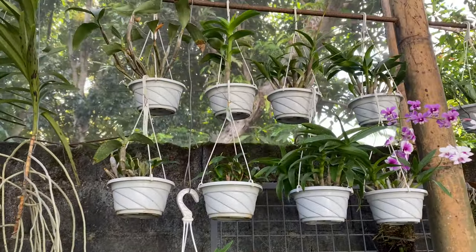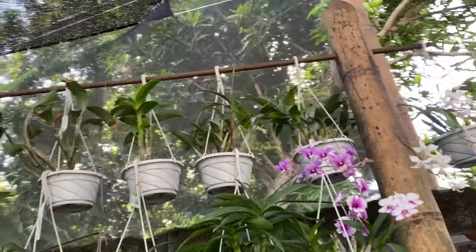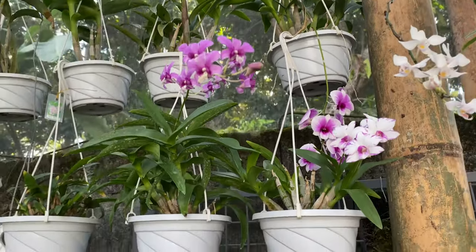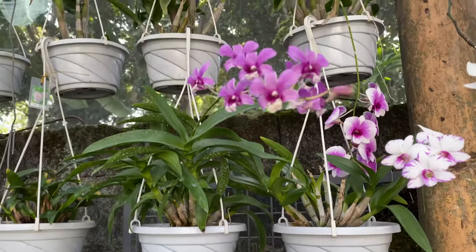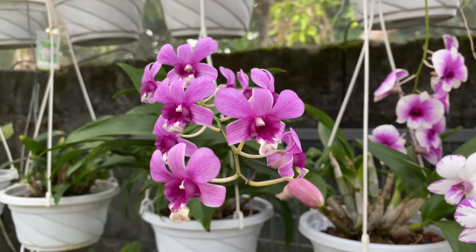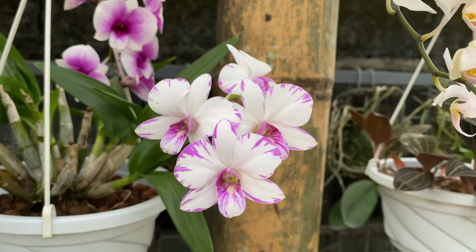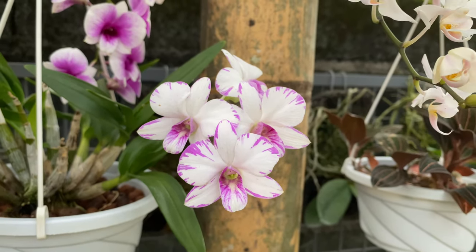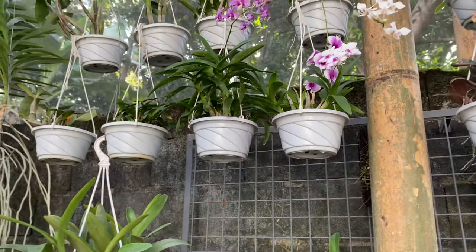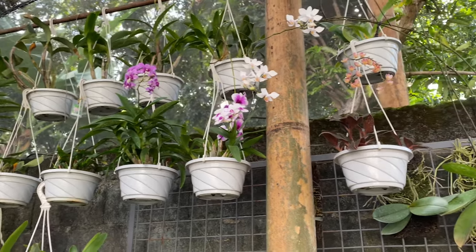These are my orchids in my hanging basket and they are spiking, but one of the spikes is broken because of the heavy rain. And here are my two Dendrobiums — this is my mini Dendrobium which was in a self-watering pot before, and this one too. But I repotted all of my orchids here, so I no longer have orchids in self-watering pots. All of them are in my outdoor garden now.